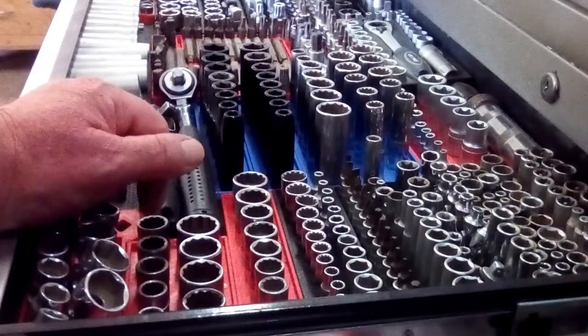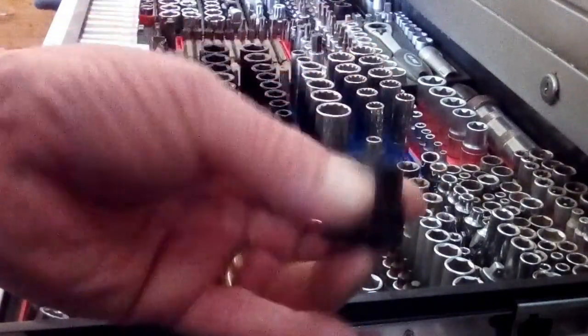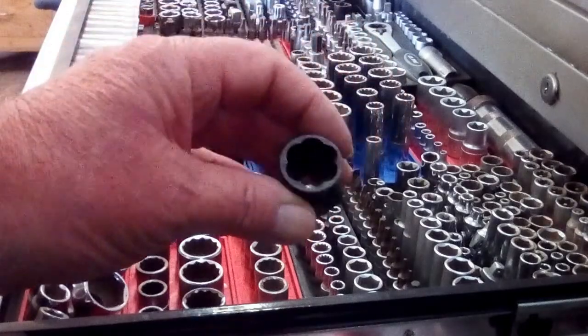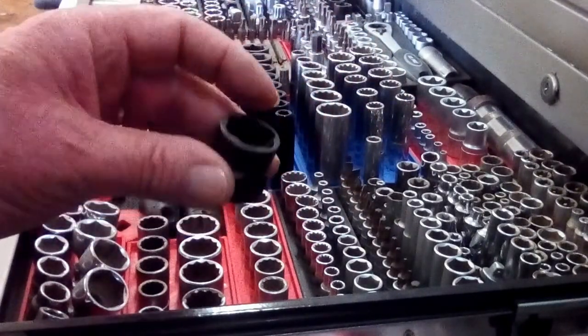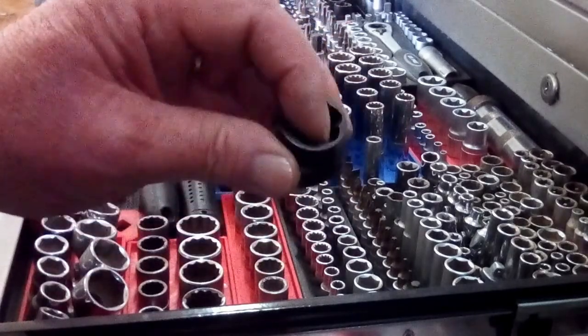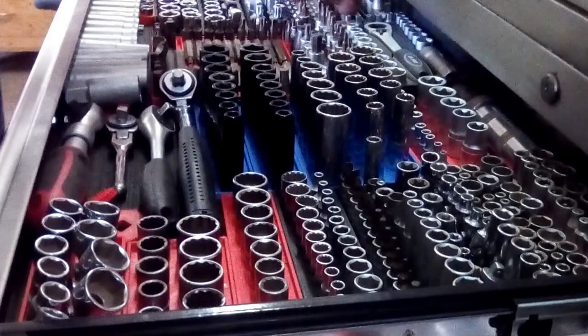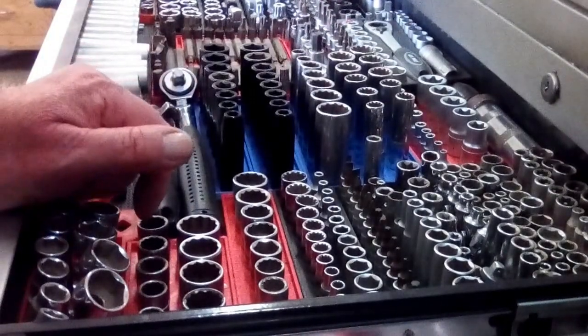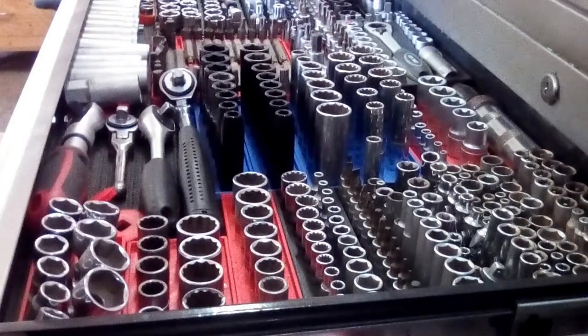Far end there I've got some nut removal tools, these again 3/8ths drive, for removing rounded nuts or bolts. They've got serrated edges on them - dig in quite nicely. Used them quite a lot. And that's it for this side of this drawer.